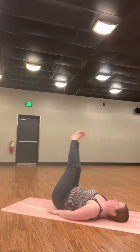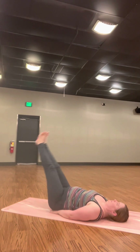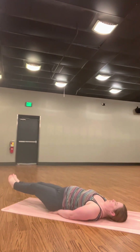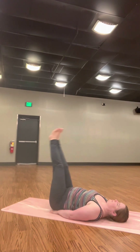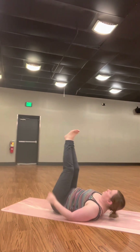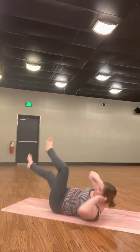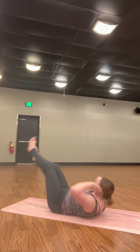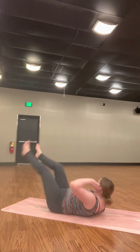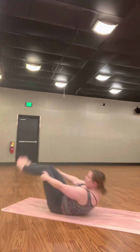Inhale to lower. For my May classes, do about 10 to 15. Then hands underneath your sit bones — lift your legs up and down. Keep your low back rounded. Last exercise here is bicycle crunches: just go side to side. Inhale center. Exhale twist.